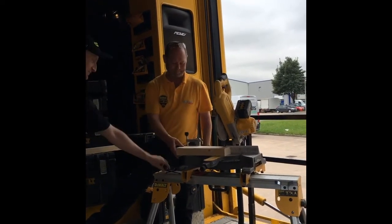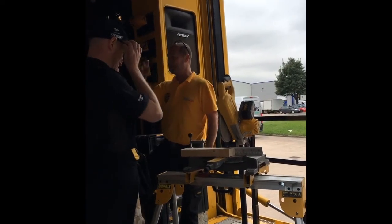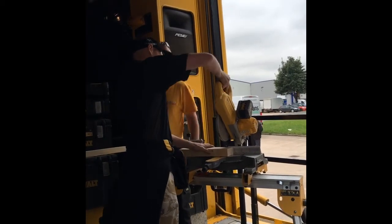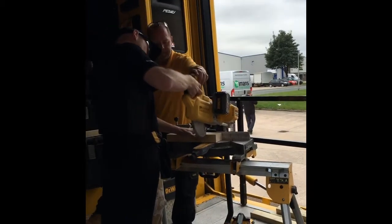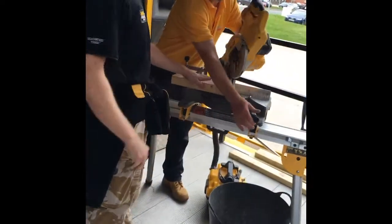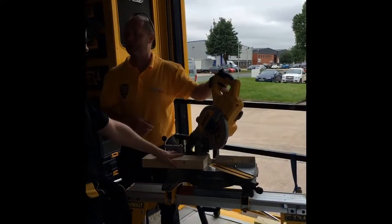Go on Matt. There's glasses available on all the units, so please make sure you put them on. On these you've got a slight toggle switch on the trigger.